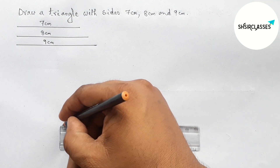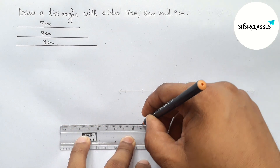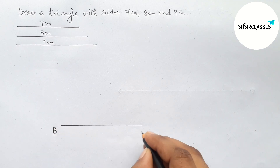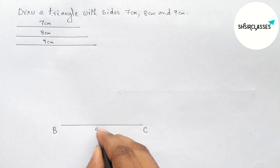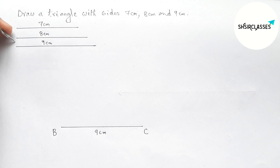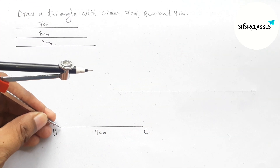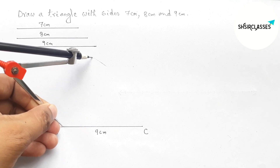Next, drawing a line segment of length nine centimeter with the help of a scale. This is the nine centimeter line segment. Labeling here point B and here point C, so BC equals nine centimeter. Next, taking eight centimeter length with the help of compass and putting the compass on point B and drawing an arc.